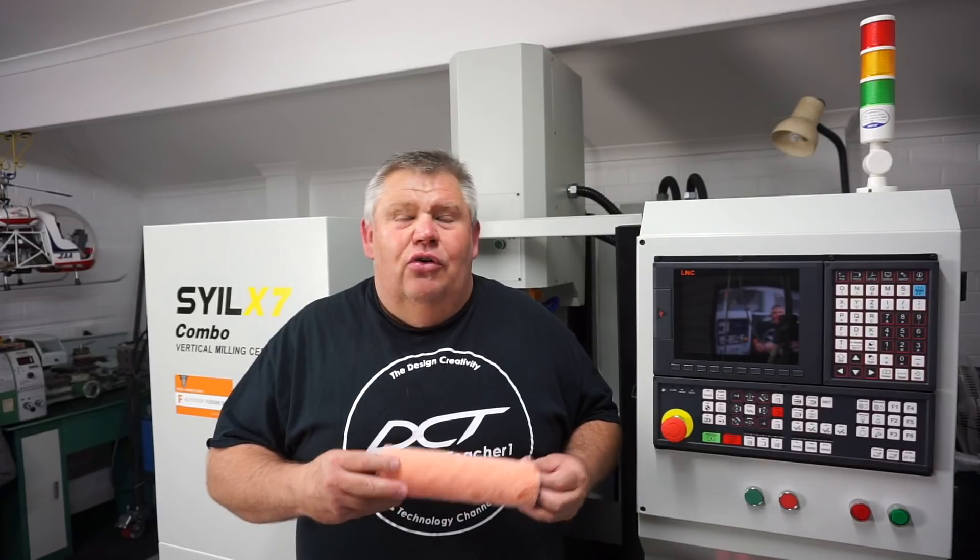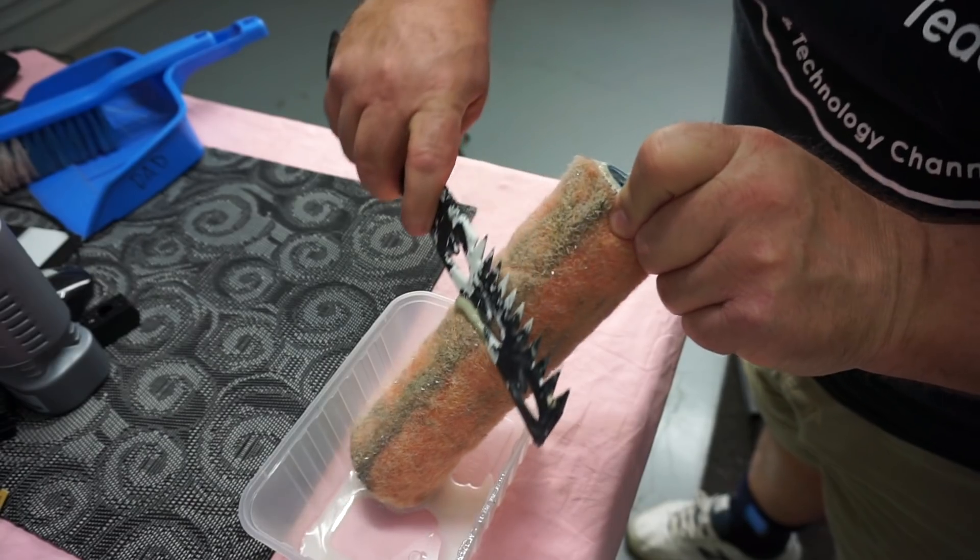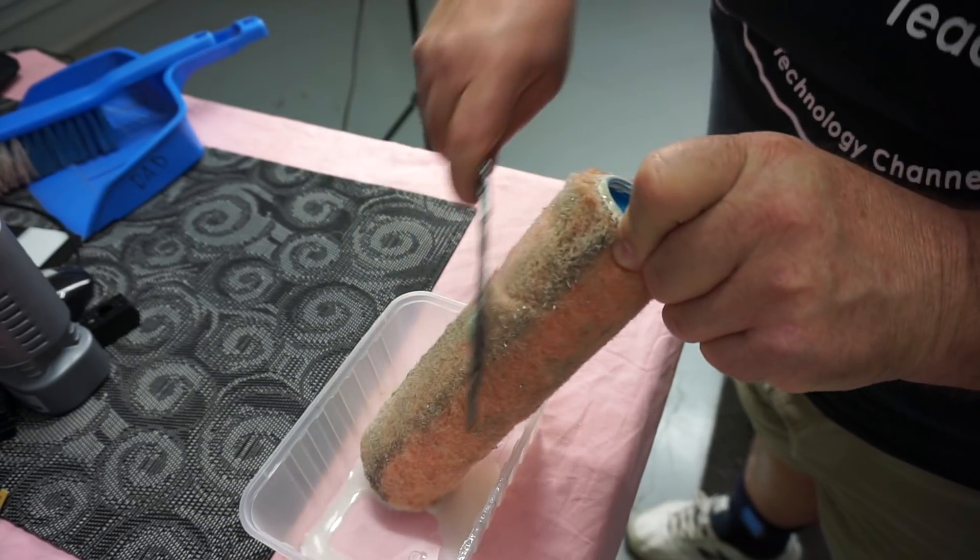I topped up the coolant with some water, and pretty much overnight the rollers soaked up — I'm guessing — probably 70% of the oil. It's not as good as a dedicated oil skimmer, but it worked pretty well.